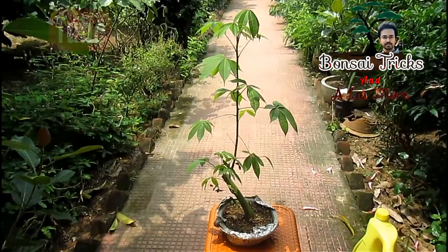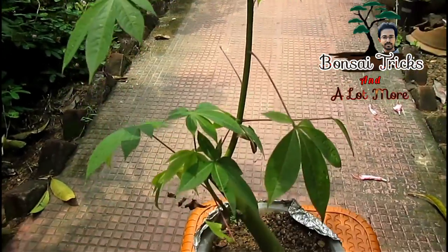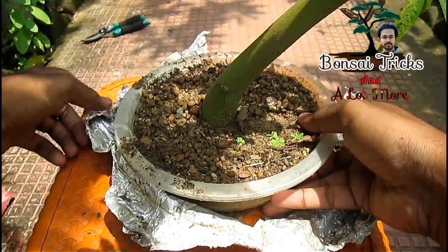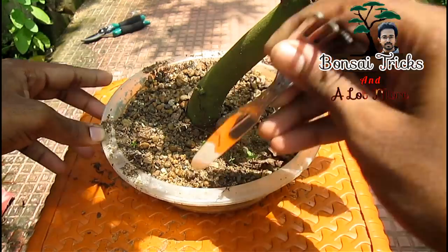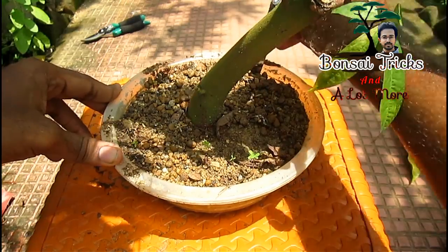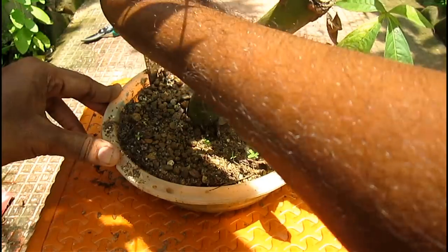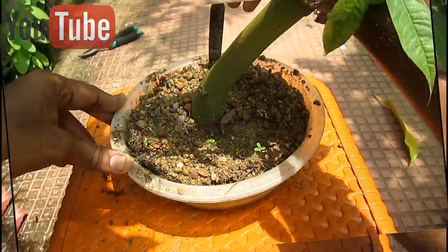Now let's start the repotting. Today I am going to work on this kapok tree and turn it into a beautiful bonsai. If you are using a plastic pot just like me, please wrap the outer side with aluminum foil because roots don't like sunlight. The plant is nearly 1 year old and I have grown it from a cutting. Now I am loosening the outer side of the soil so it doesn't damage the root ball when I drag it out. I am using the back side of a fork for this process — do it slowly and take your time, otherwise you may damage the root ball.